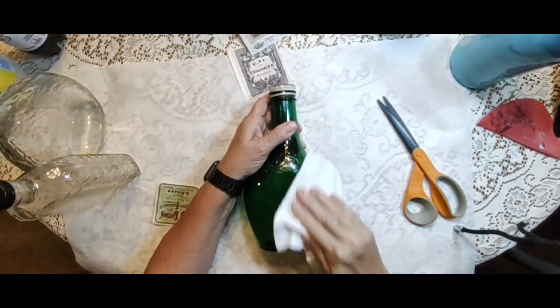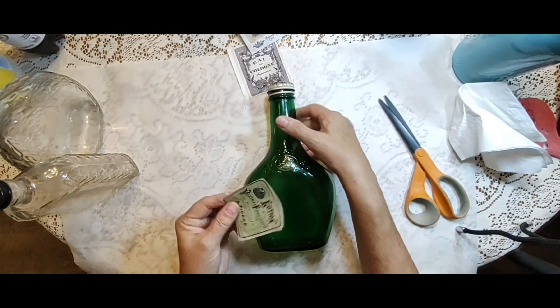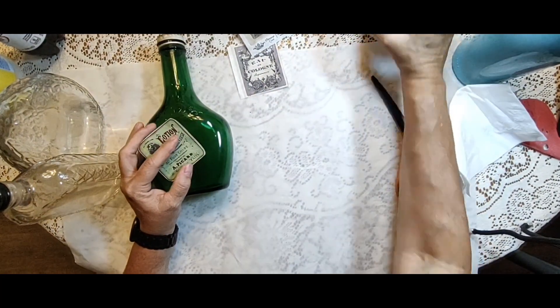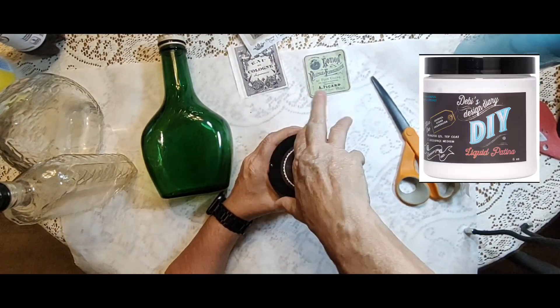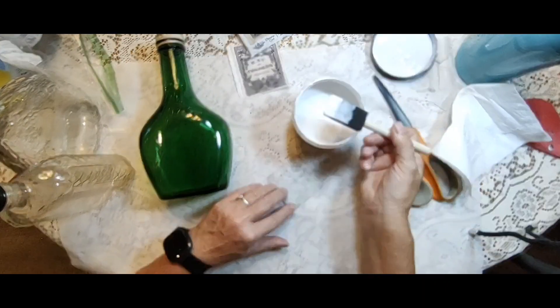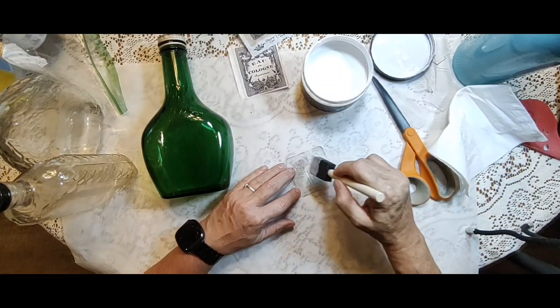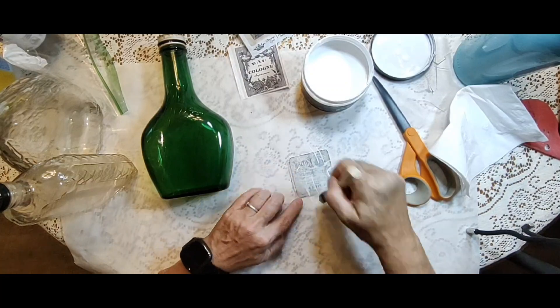I'm pretty sure these are all liquor bottles. Two of them I thrifted at Goodwill — I just thought they were really pretty. I'm using Debbie's Design Diary liquid patina in the color Crystal Clear Chandelier. It's my favorite decoupage medium. You can't see it; it goes on perfectly, it's smooth, and it makes a great sealer to put on afterwards.